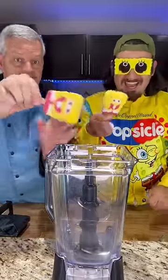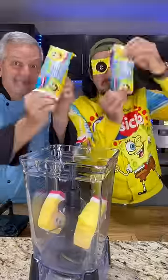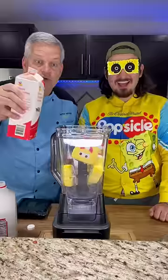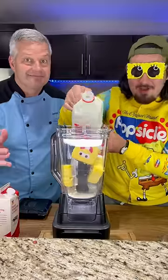Next we're gonna put them in the blender. We're gonna add two more. This looks straight out of a horror movie. Now add a quarter cup of heavy whipping cream and a half a cup of milk. Now blend.